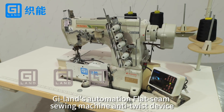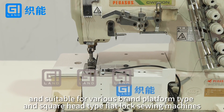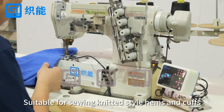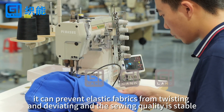G-Lens Automation Flat Seam Sewing Machine Anti-Twist Device. Easy to install, firm, and suitable for various brand platform type and square head type flatlock sewing machines. Suitable for sewing knitted style hands and cuffs, it can prevent elastic fabrics from twisting and deviating, and the sewing quality is stable.